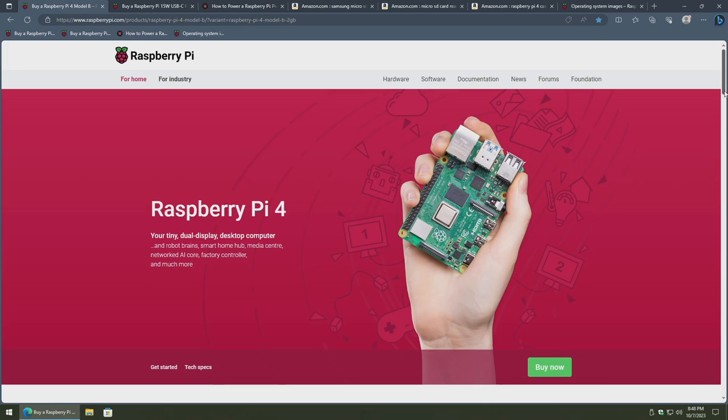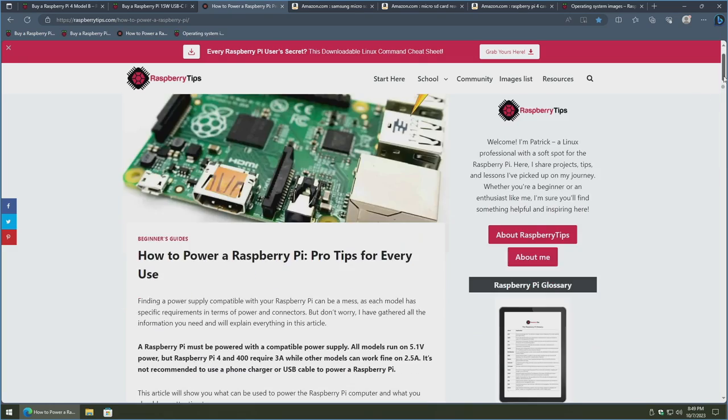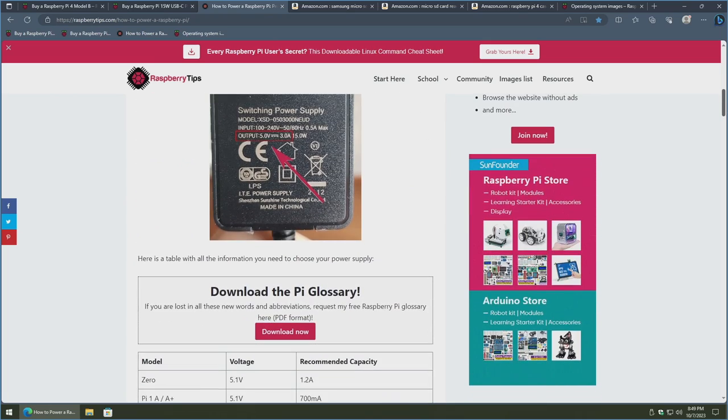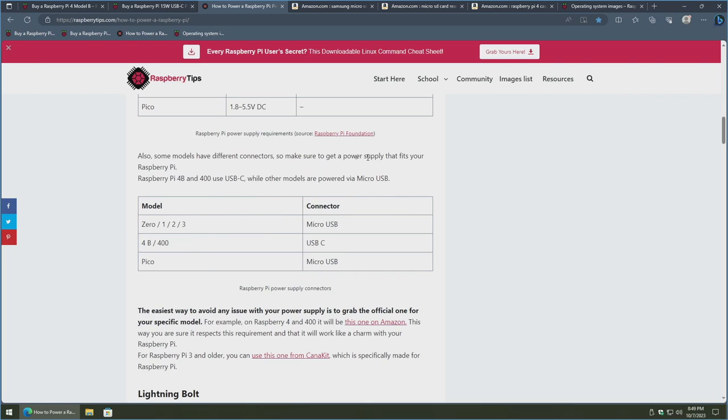You'll need an AC power brick for your specific Raspberry Pi model. In my case I'm using a USB-C power supply; however, previous models required a micro USB power supply. This helpful site I'm showing can be used to figure out what you'll need if you aren't using a Raspberry Pi 4 or 5 — it goes over your voltage and amperage needs, and depending on the model, it'll mention your voltage and amperage requirements as well as connector styles needed.